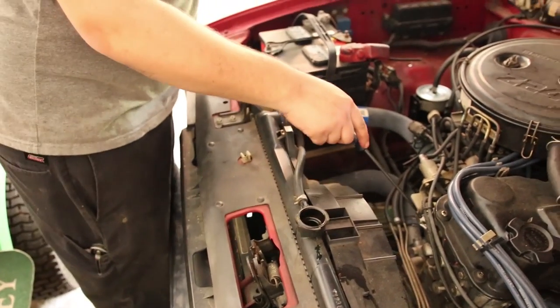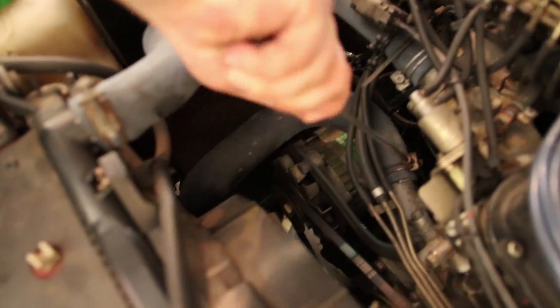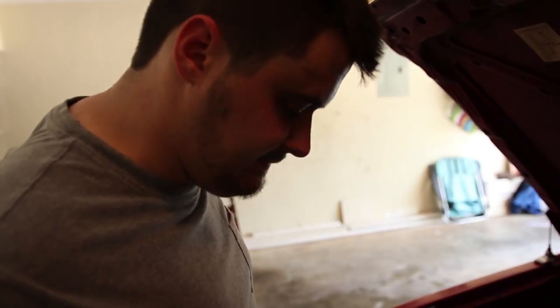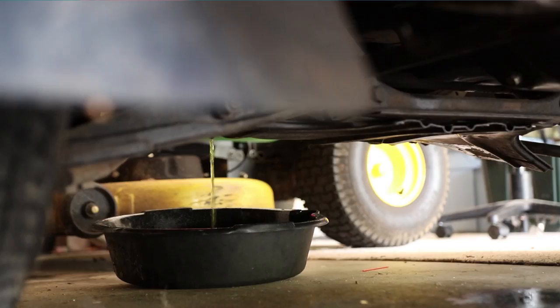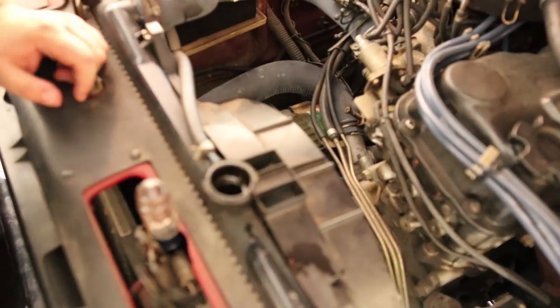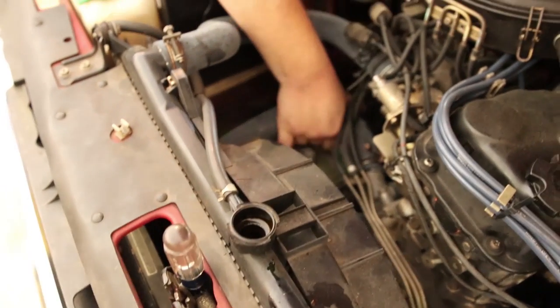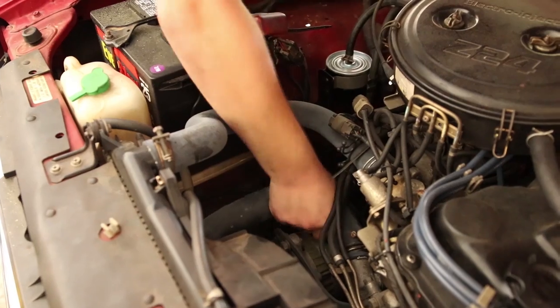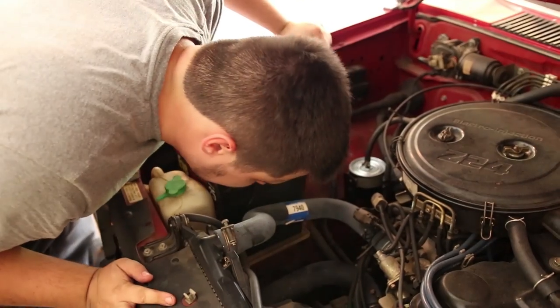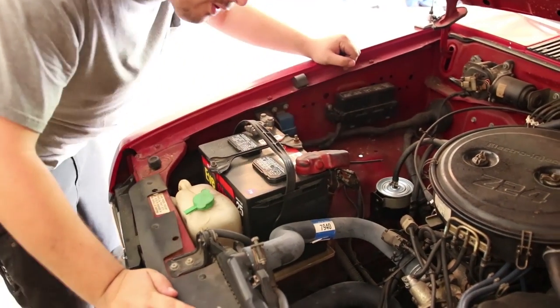We're going to get a long Phillips head or a 10mm, and I'm going to start loosening this guy right here. Let's check and see if our coolant's overflowing down below yet. Acquire another pan - that's what we should do at this point.